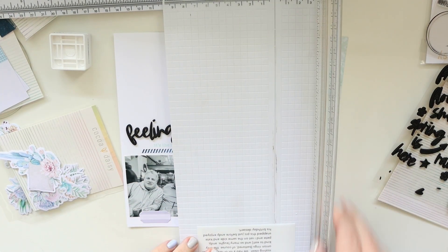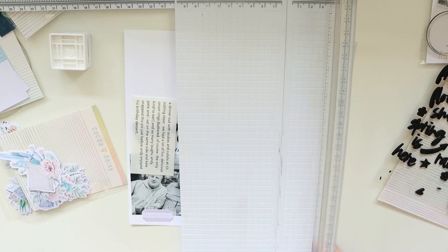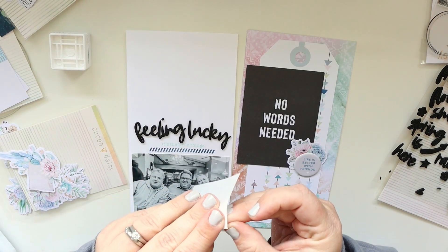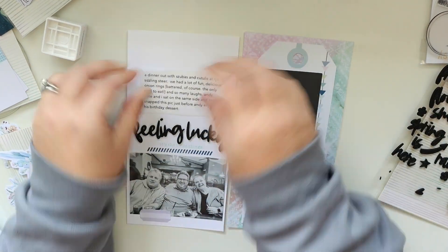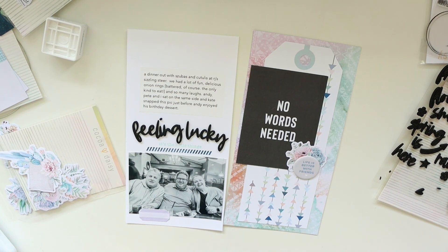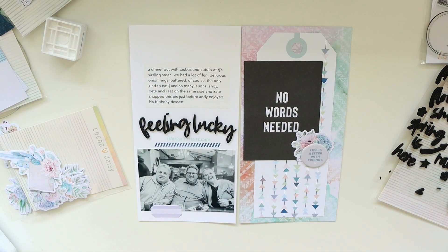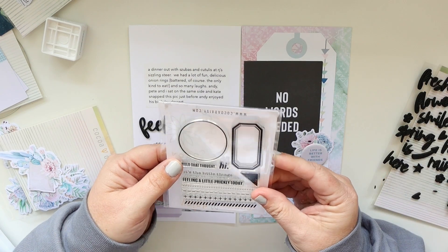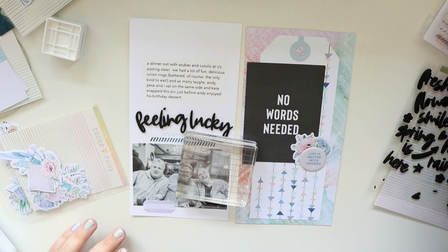I'm just trimming the journaling right around the text so that there's not a ton of extra — it's just not really necessary. Then I'm going to adhere it right above the title. I'm loving how this layout is coming together — I think it looks really cool. I just use that little tool to stick down the edges since sometimes a corner can stick up a little bit.